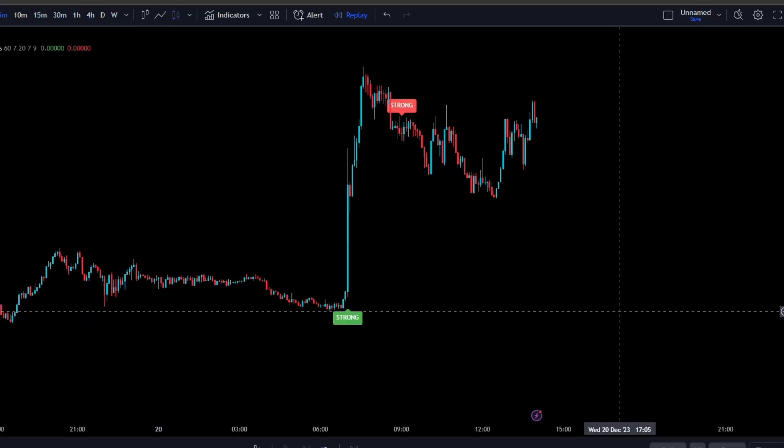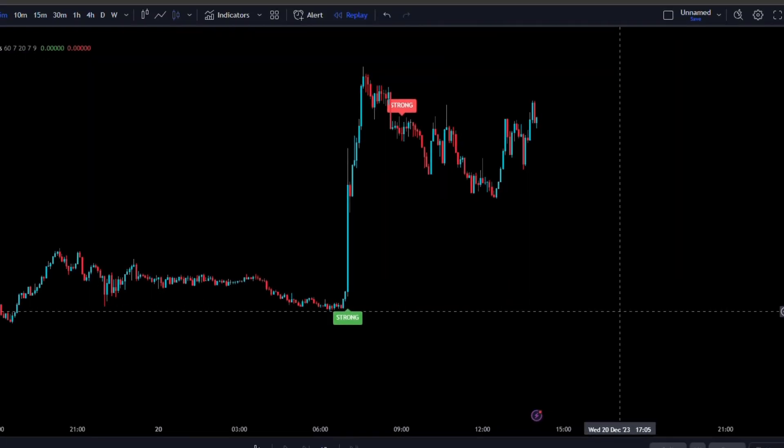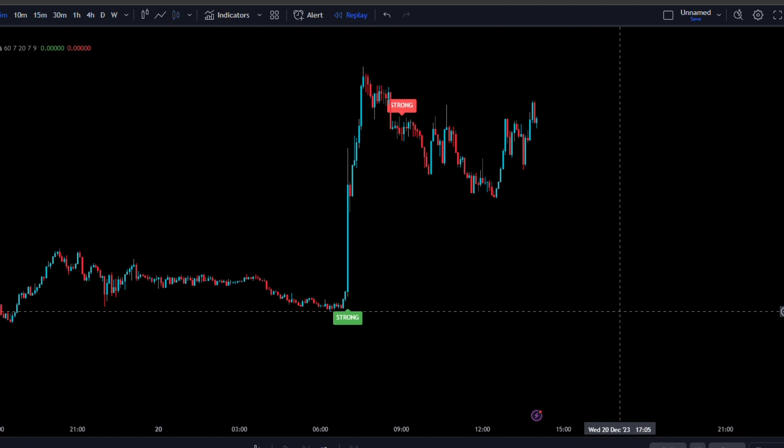This indicator is going to identify the trend and our entry signals. It will print a green label when we're in a bullish structural market — once it prints this green label, we take the instant execution to the upside. Vice versa, it will print a red label as our entry signal to take a short position when we're in a bearish structural market.